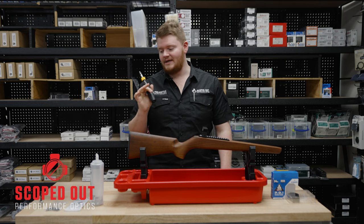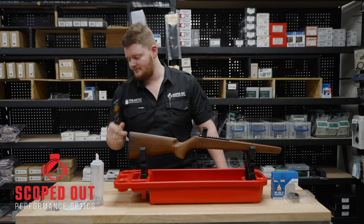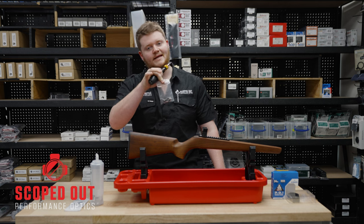So what we're going to be expecting when we buy one of these is we're going to be getting the Torque Wrench itself, a half inch socket that goes with it, and a bunch of little extra add-ons for the different tips that you're going to need.